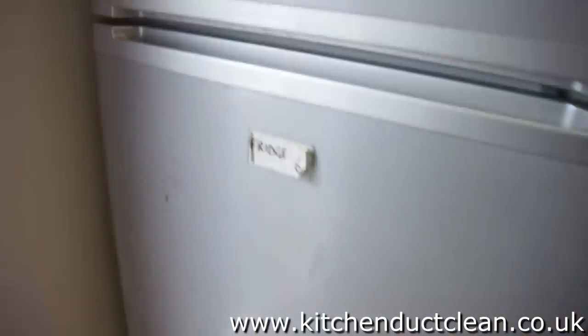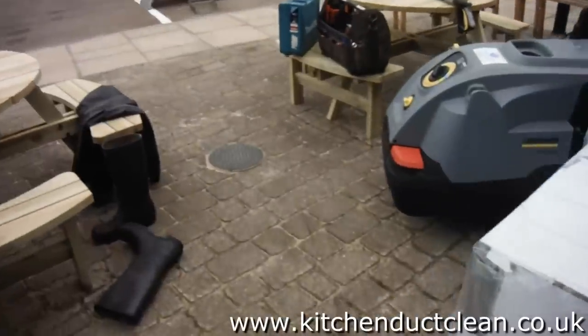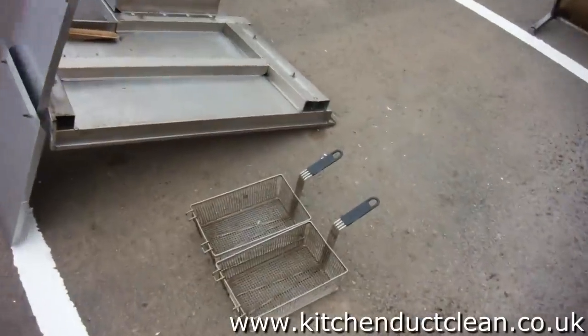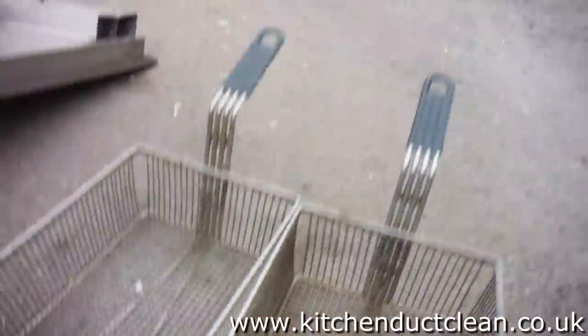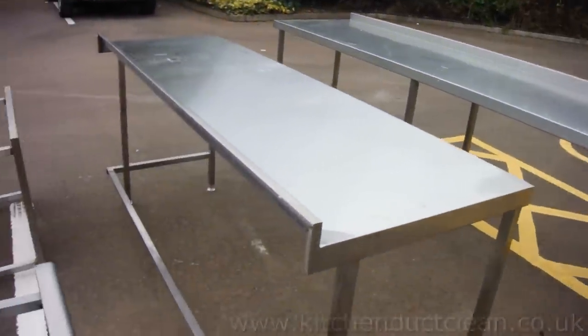We took the refrigerators — we need to clean all those dirty parts inside and the shafts. Another fridge needs cleaning too. We disconnected all the tables, stem still work, fryers, baskets, and tables. All the work we will clean with the steam wash and the chemical.